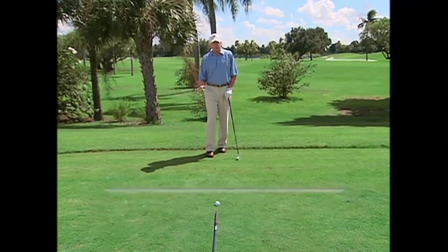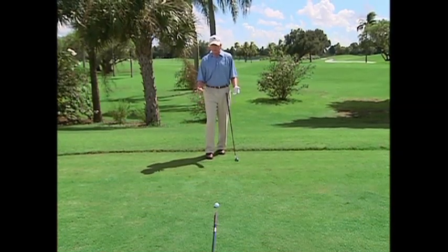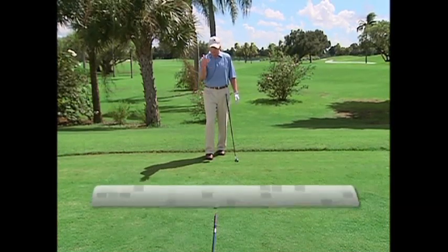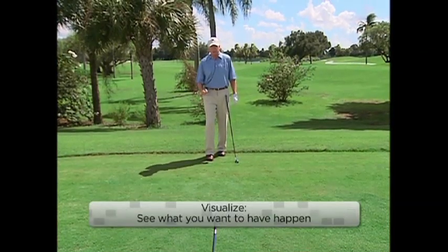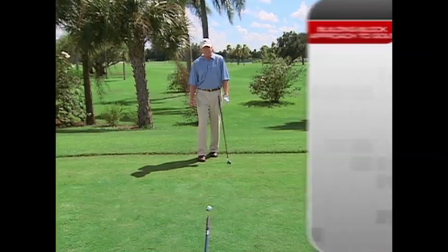People won't even know you're doing it, but just relax your shoulder muscles and your arms and your wrists. Even if you're nervous, even if you have some doubts about the shot coming up, do the best you can to avoid a tense start.